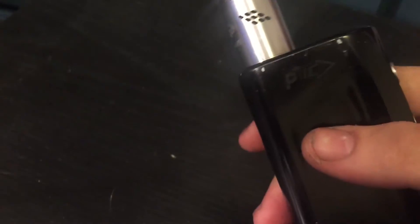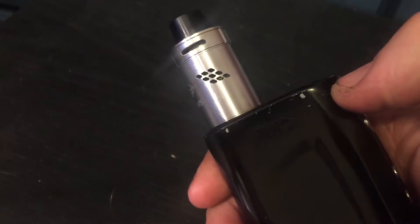The cool thing about the Mutation V5 is that it comes with either a velocity style deck or a postless style deck. I'm currently using the postless with a single coil. You can even do a double coil in this configuration, though it'll be a little more difficult. Let's go up close and personal and look at this Mutation V5.